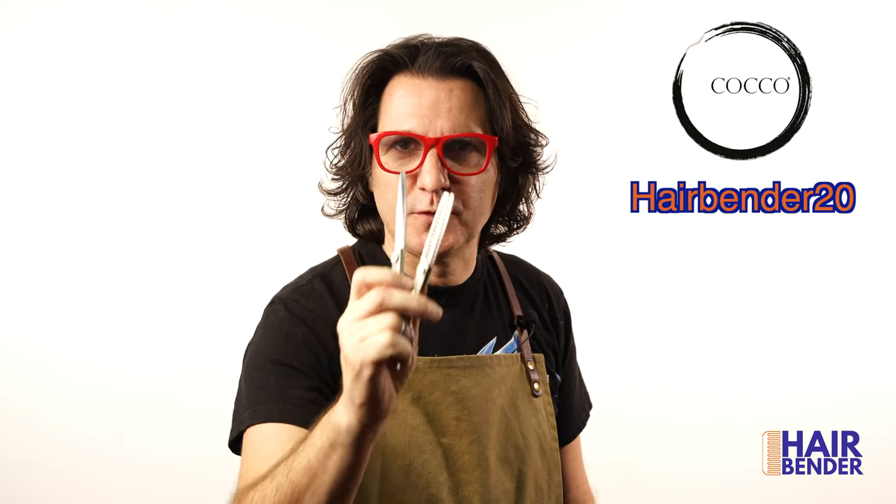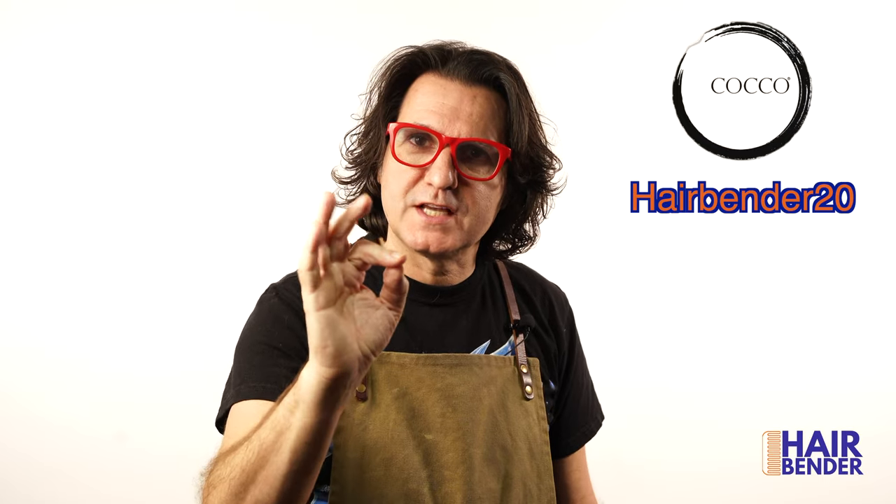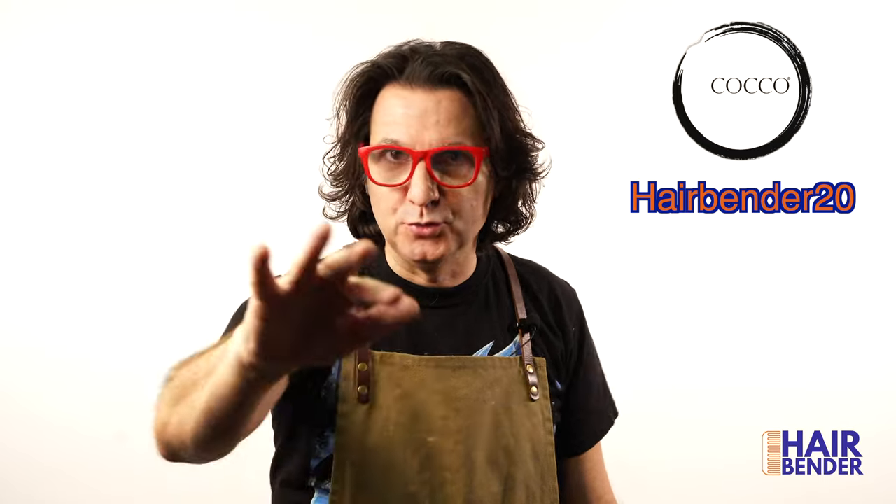Thank you to the tool company Coco for sponsoring this video. I've been using their tools for the last two years in my videos. Check the link in the description for a 20% discount using the code HAIRBENDER20 on all their tools. This is Ángel del Solar, the Hairbender.